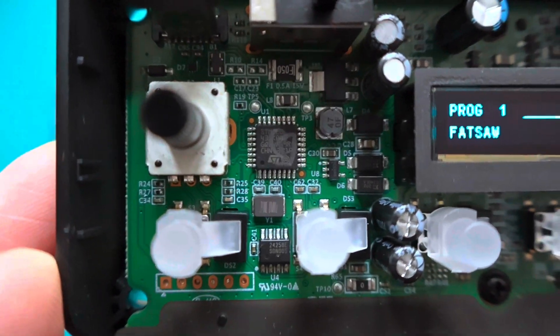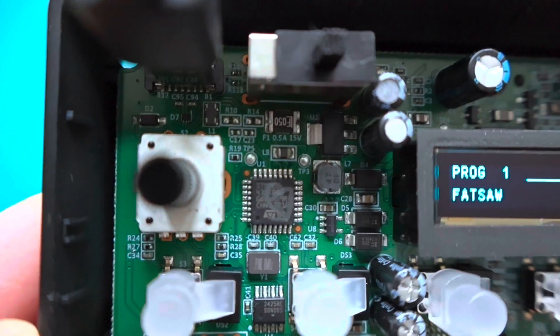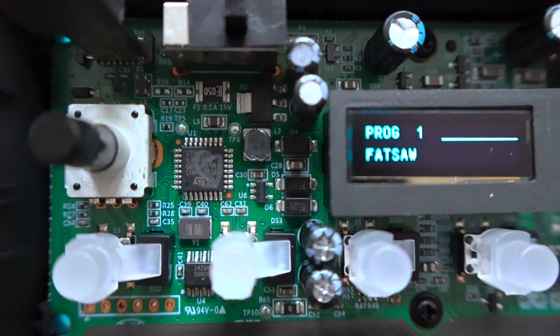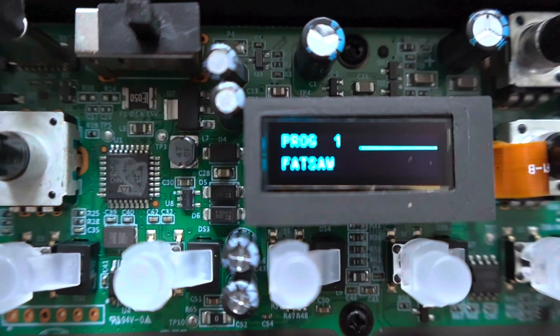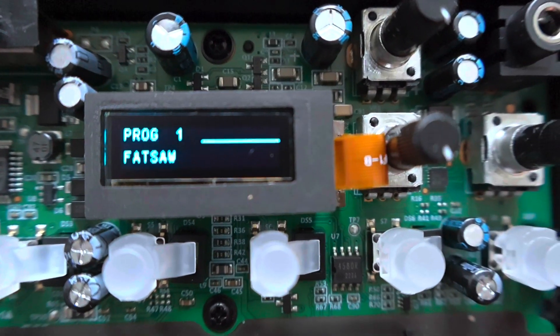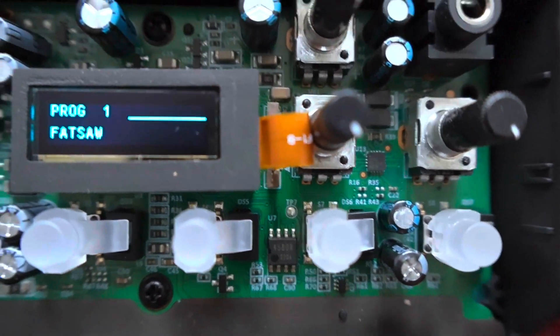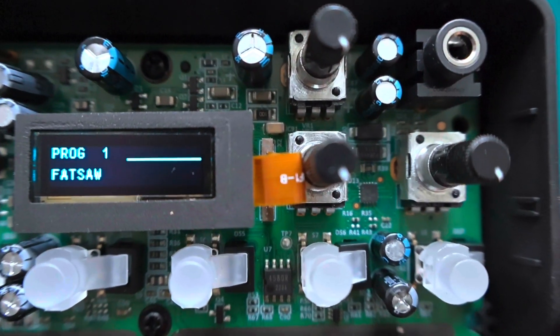Zooming right in on the right in the middle there, we can see the ARM Cortex CPU — that's the main brain of this synthesizer — and then we've got the LCD right in the middle. But like I was saying, this is quite hard to read any of the information, so I'm going to take some photographs and zoom in.